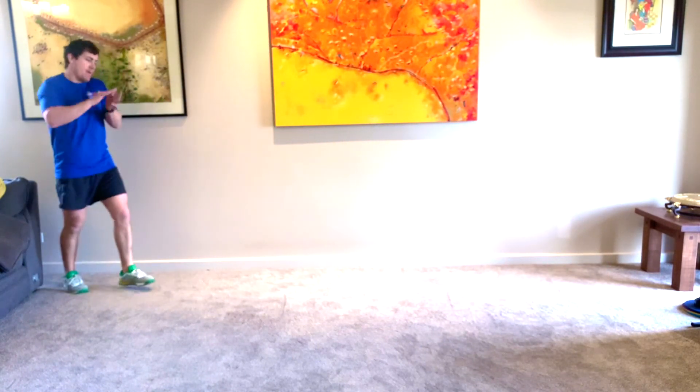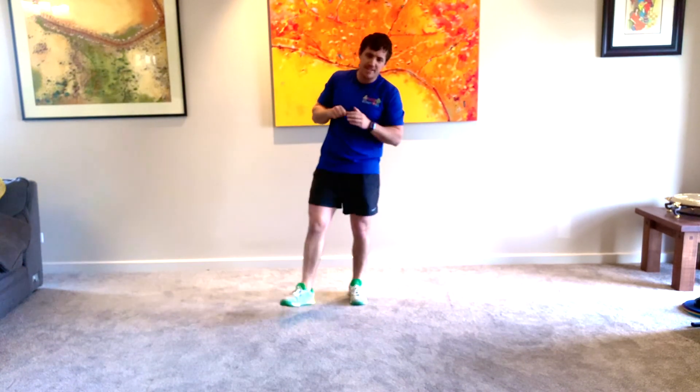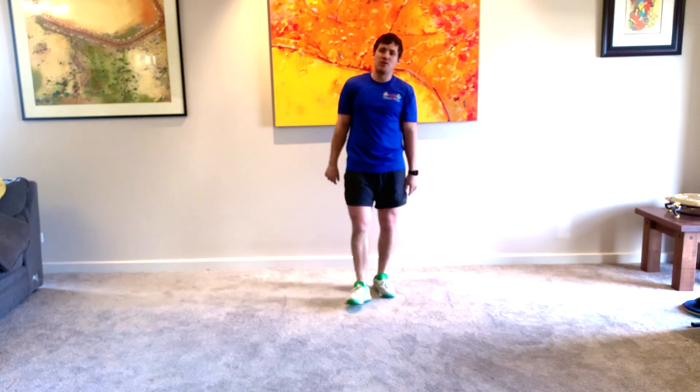Yeah! Good. Woo — great work everyone. FunFit 10, session number 30 in the books. Hope you guys had fun. See you next time. Make sure you grab a drink of water.